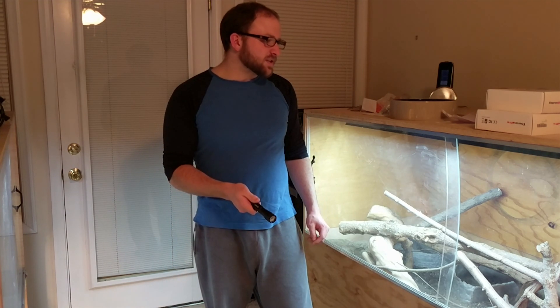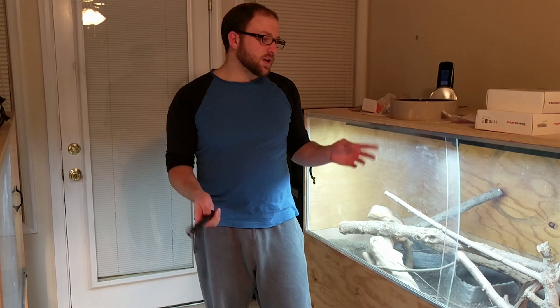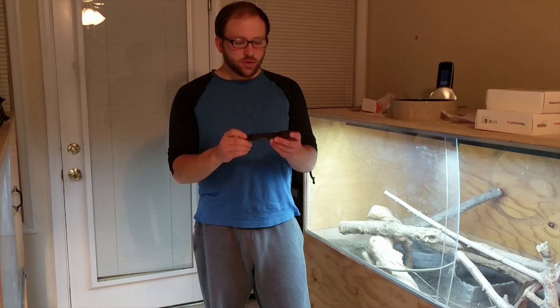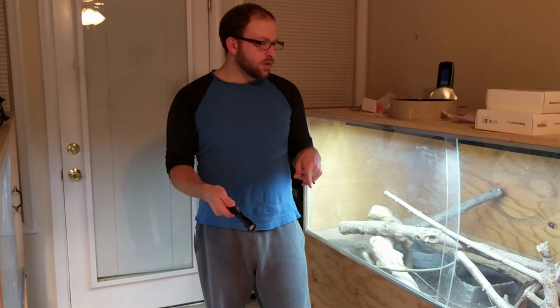Hey guys, how's it going? We're gonna go ahead and sex our ackie monitors today. I'll show you how you can do it at home, because these monitors are a little difficult to figure out if they're male or female. I tried this briefly on Dell and she looks to be a confirmed female. I have to try it on Asus too — they're both suspected to be female but we're not 100% sure. I will also link a research paper below that describes this method. All you need is a little pen light — I don't know what they're actually called — but just a narrow, strong LED beam. This is about 350 lumens, so if you can get something like that, that should be more than enough. I'm gonna go ahead and show you how to do this and you can try it at home. Let's go.